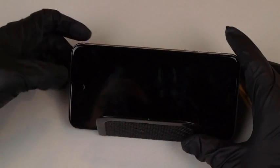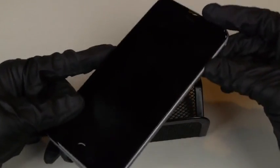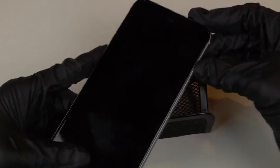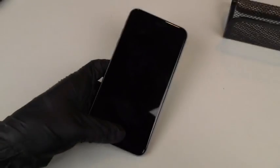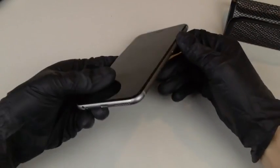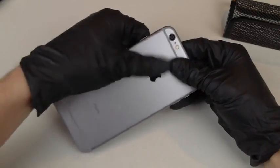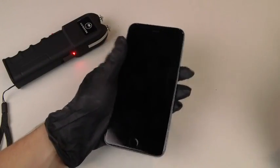It looks like it just turned off. Wow, I guess that's the fastest way to kill your iPhone 6 Plus. It's just completely off. I think I just killed it. It's feeling a little bit warm here around the battery, but it's not turning on.